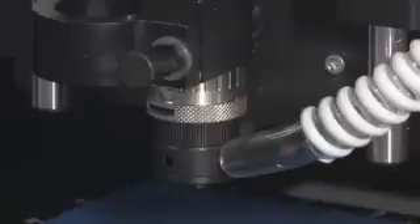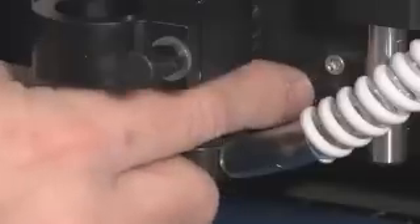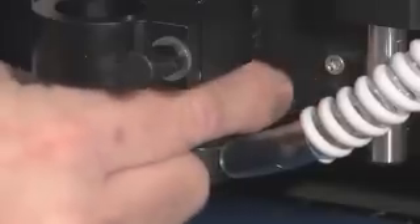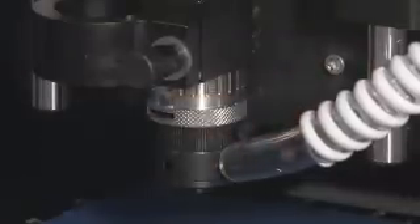Determine how much depth is needed for your particular job. Each click of the micrometer is one thousandth of depth, and each complete revolution is twenty-five thousandths of depth. Turn the micrometer enough clicks to the left to allow you to dial the correct depth for the job, and continue turning to the left until you reach the zero. This is the best reference point to start dialing depth for your job.